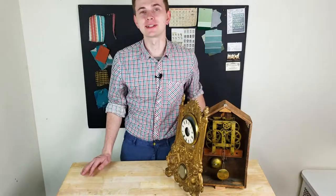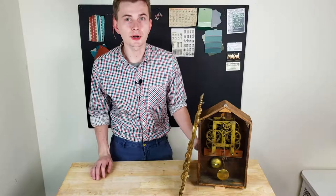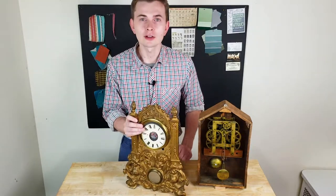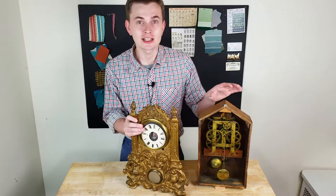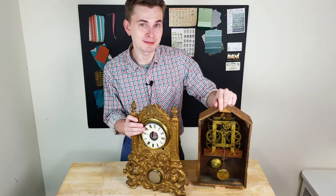Hi guys, Philip from Pink and Tasso here and welcome back to my channel. In today's tutorial I'm working on a cathedral clock with a beautiful cast iron front part. This clock will require a lot of TLC, especially with the broken metal finals and the clock case that's really falling apart — but this is today's challenge, so let's begin.